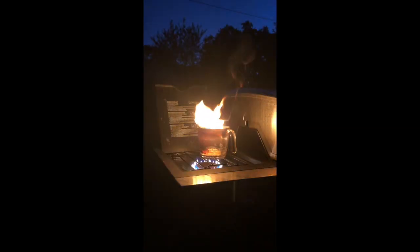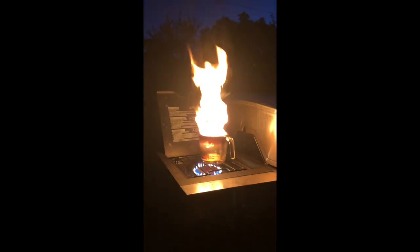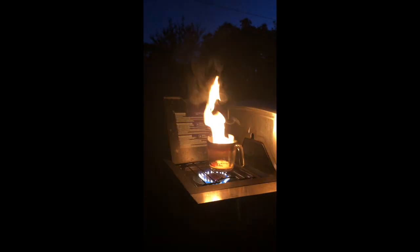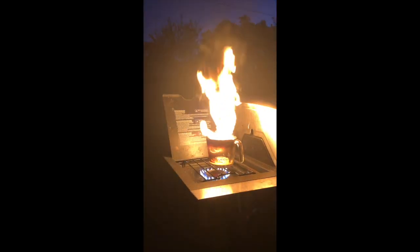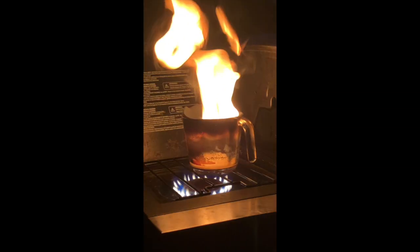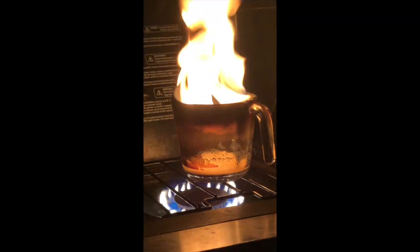Now we have heated up some canola oil up to a certain point where it is on fire on top of my grill. I thought this was kind of cool — you guys can see it. I just thought the colors were nice, so take a look at this. Check that out, you scientific types.